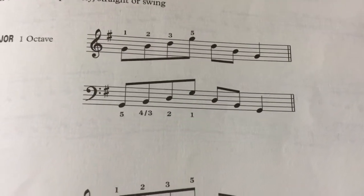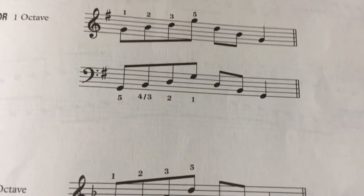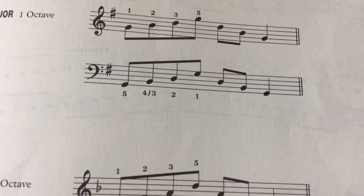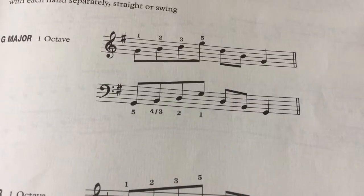This is actually the G major arpeggio — and the G major scale.